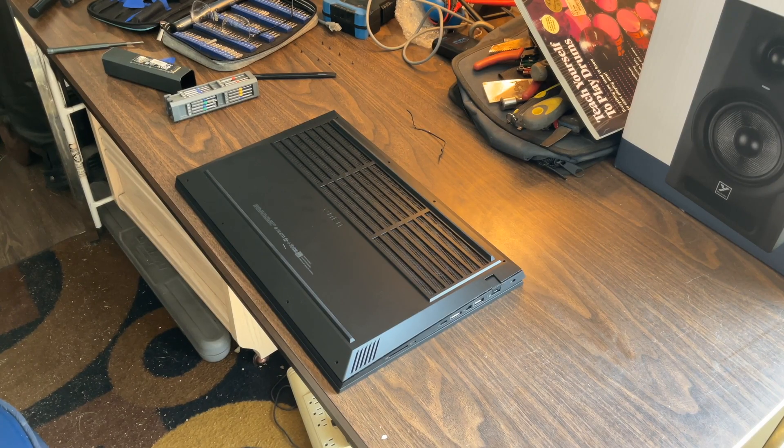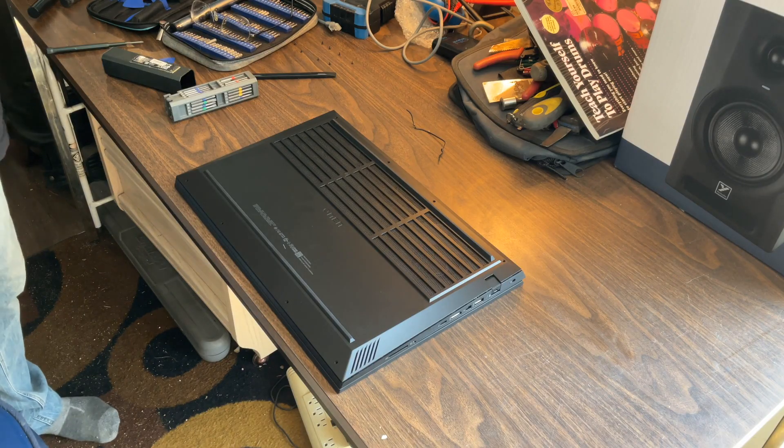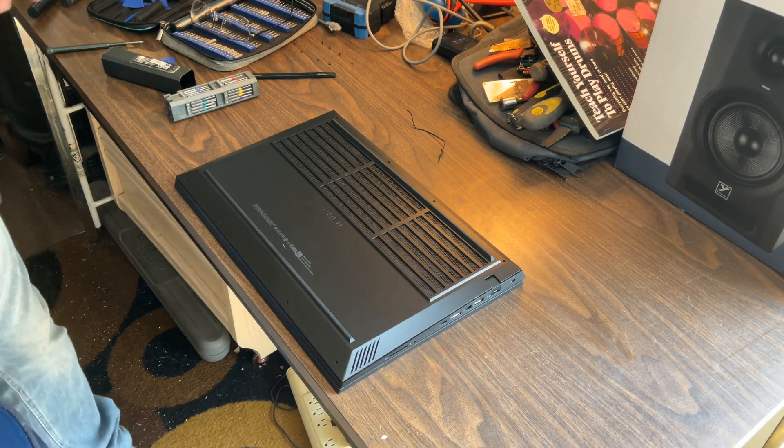Hey guys, welcome back. HP Omen 17-inch upgrade — we're going to be doing RAM. I've already done the drive but I wanted to show you how to get this thing apart first.